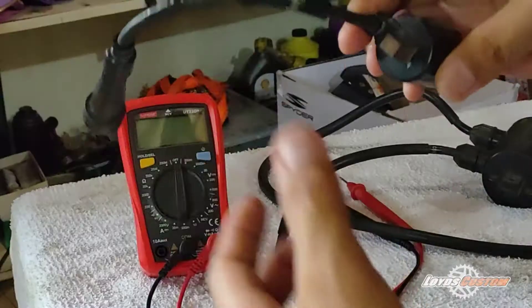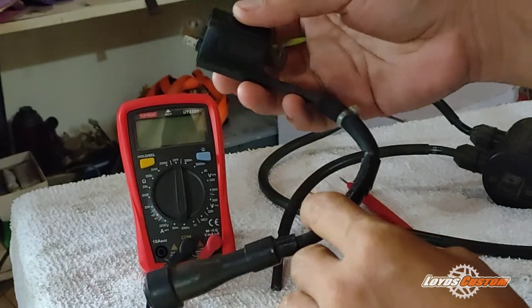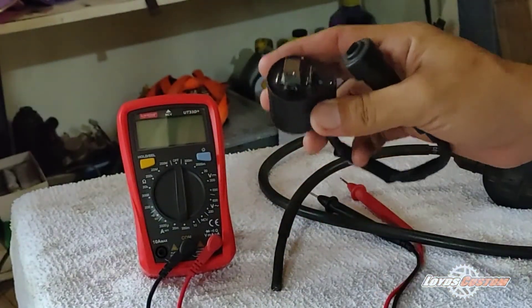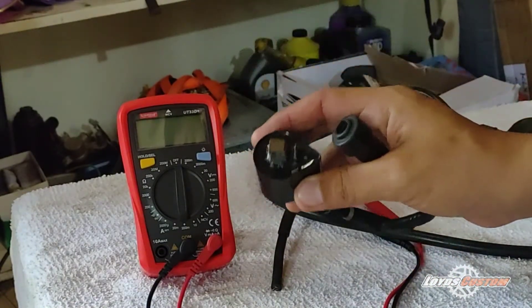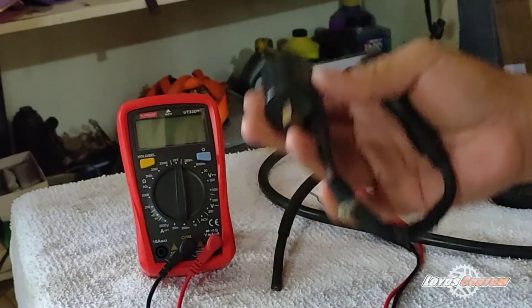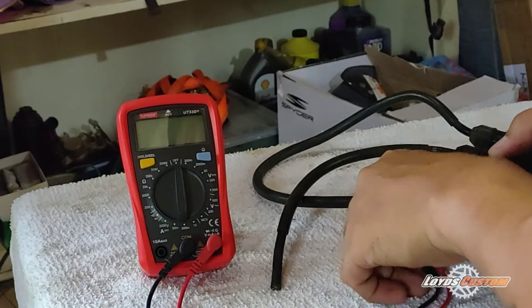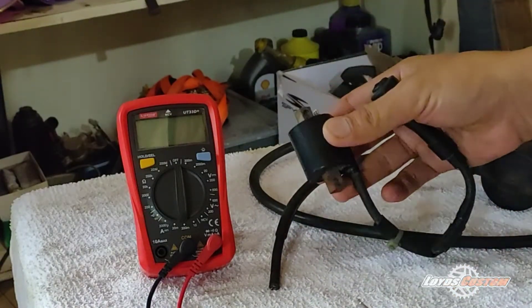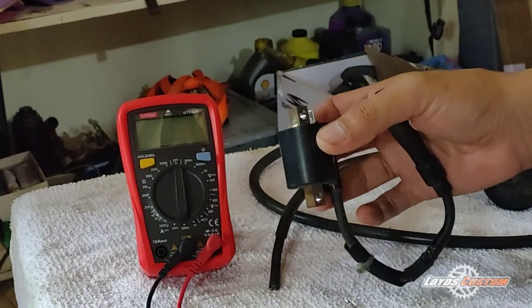Okay, let's start. This is the Kawasaki KLX 250 ignition coil. We'll check for a good resistance reading. We have a primary and a secondary test process, so first we do the primary test.